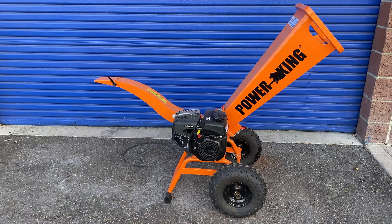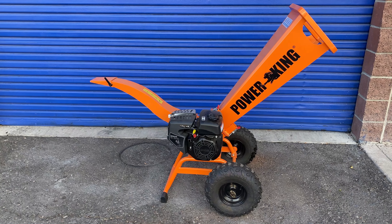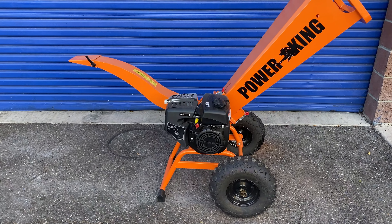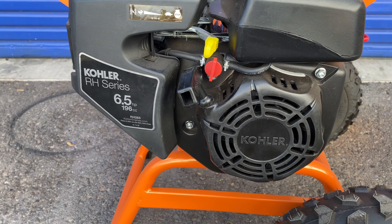This is a quick demonstration on how to start the engine on the PK0913 DD 2.8 inch Direct Drive Chipper Shredder. This unit has the Kohler 6.5 horsepower RH265.